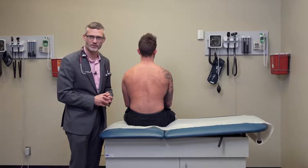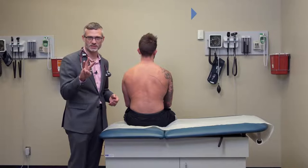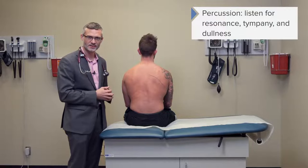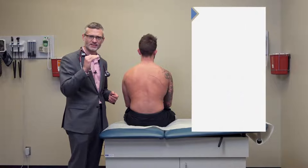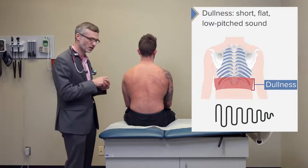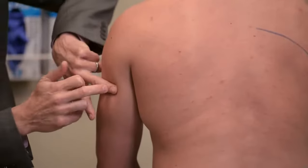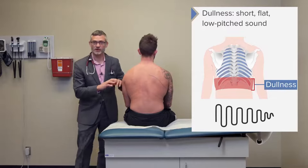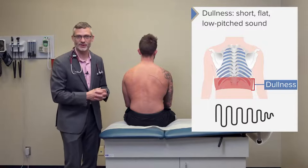A few important points about percussion. When you're percussing any organ, you're really looking for three specific sounds: resonance, timpani, and dullness. Dullness is a very short, flat, low-pitched sound that you would hear simply if you percussed over some muscle. You can barely hear anything at all — it's a very short, quick sound that doesn't last very long.